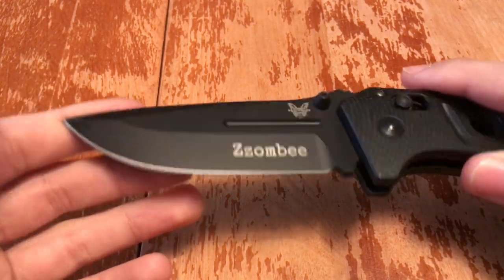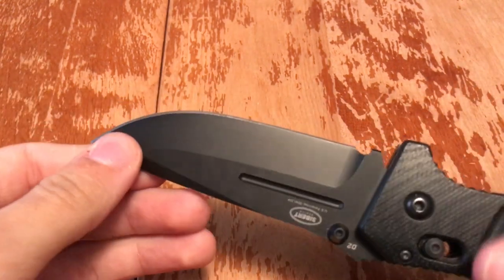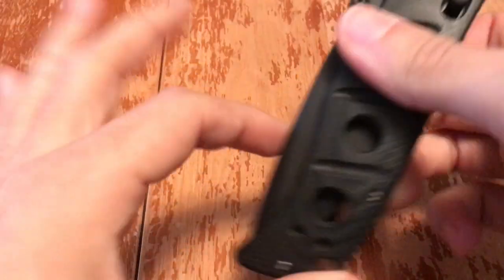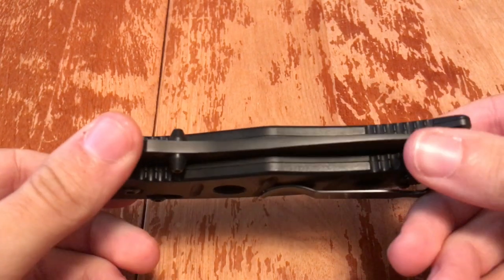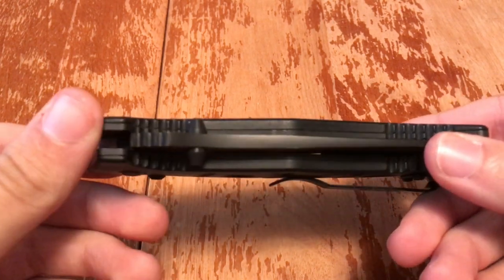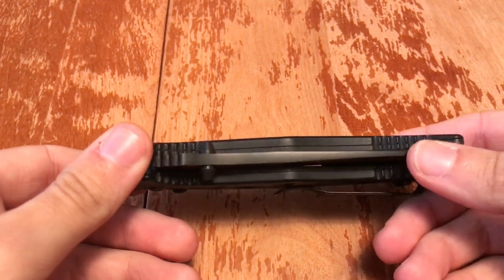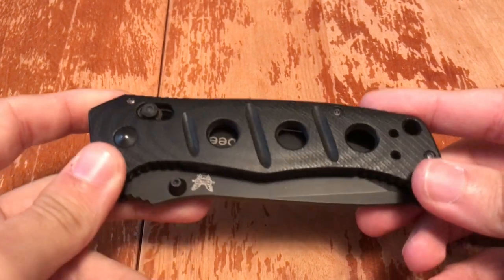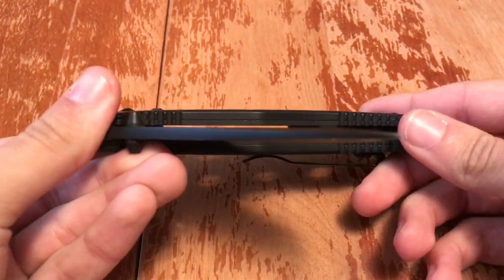It's not as fast as an Emerson Wave — I own the Kershaw-Emerson collaboration, the Tanto model, for about $30. But I think this would do a number on anybody you stuck it into. Look at how thick the blade is. A lot of people say the thinner the blade the better — yes, it will enter easier, but I'm going to leave a bigger hole.